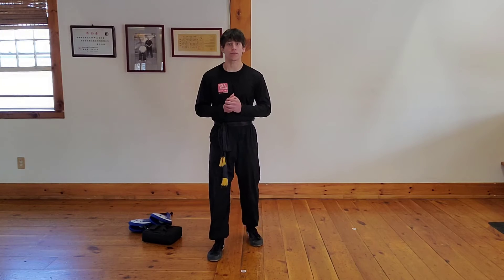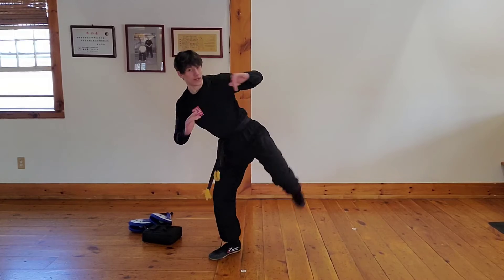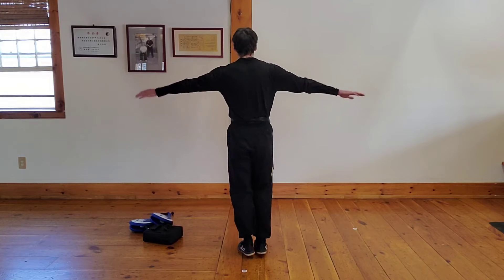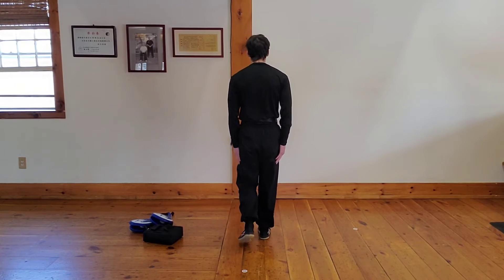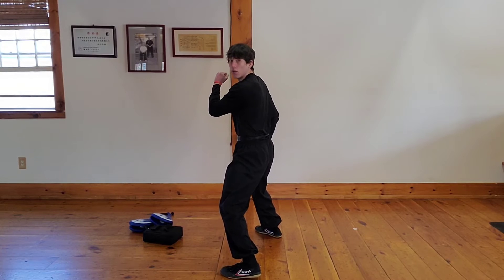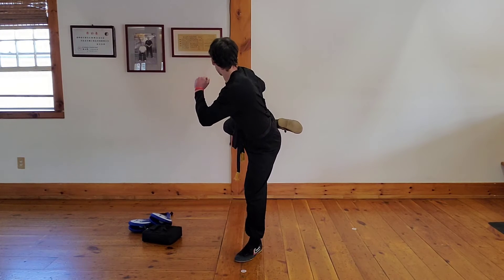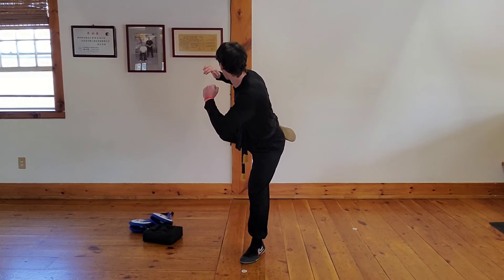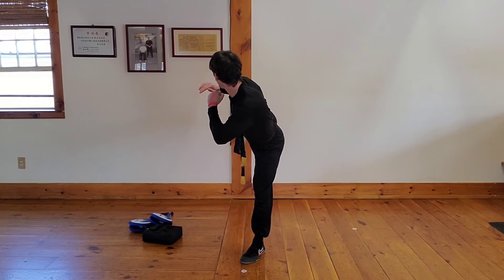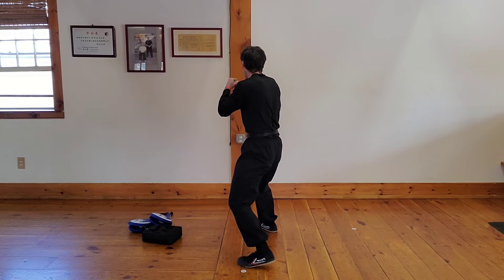Next thing we want to work on is a round kick — say round kick, sir. Our round kick looks just like this: we're going to say deep. Get into your guard stance, tap your front leg — with that leg we're going for the round kick. Bring it up, say chamber, get your heel close to your body, say round kick, snap those toes forward, bring it back, recoil, and down.